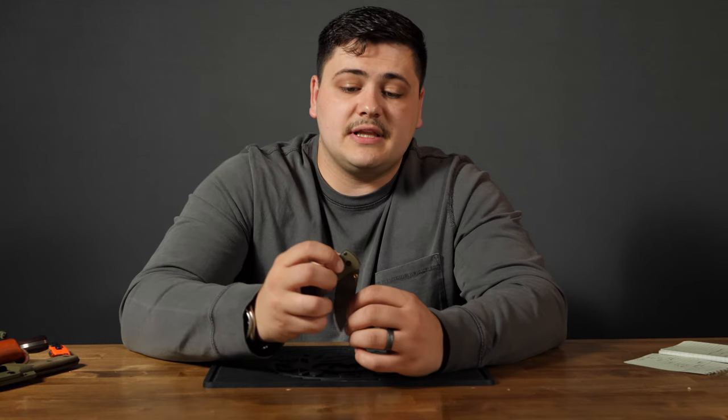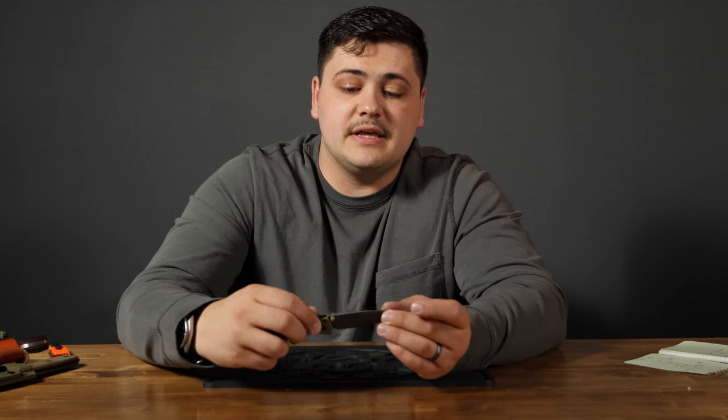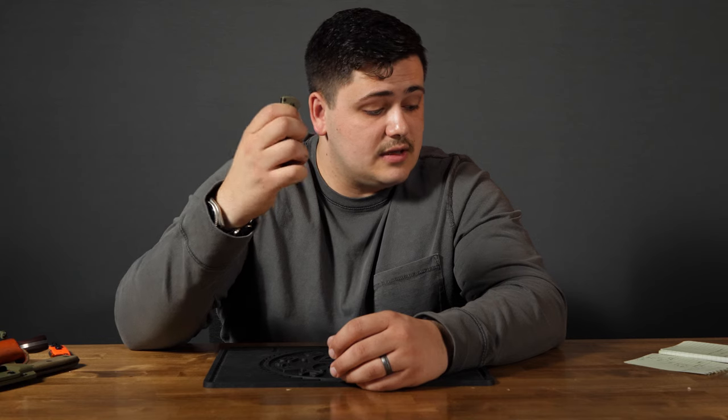It's smooth. That Benchmade Axis lock works really well. The way it's designed, you pretty much completely disengage the lock when you pull it back, so it allows the blade to float very freely, even on bronze phosphor washers — which are typically not as smooth as ball bearings. But this one opens very nicely because you completely disengage the lock when doing it.